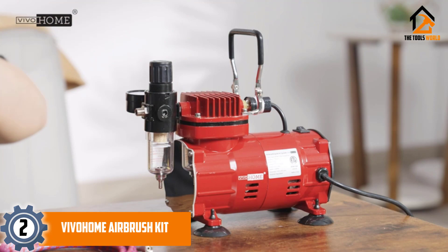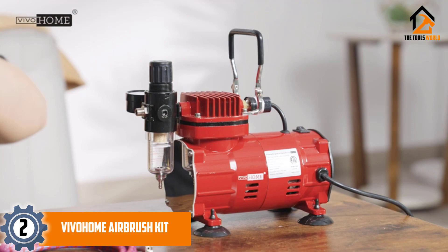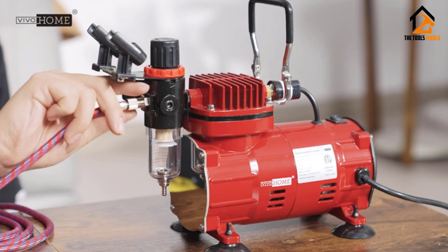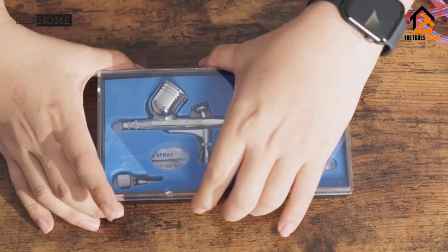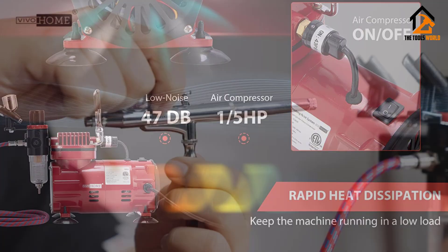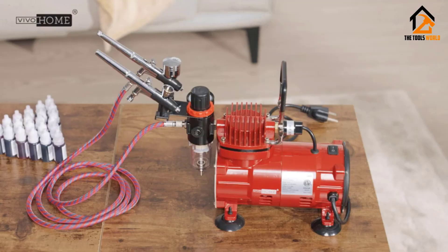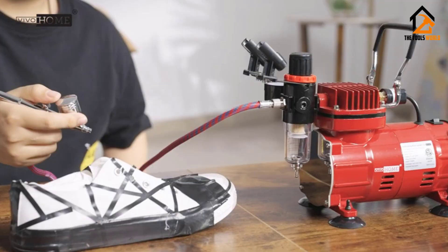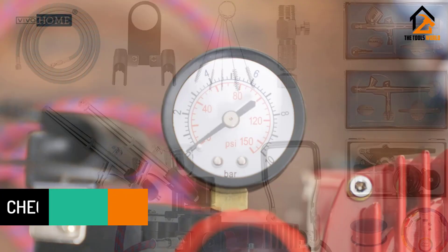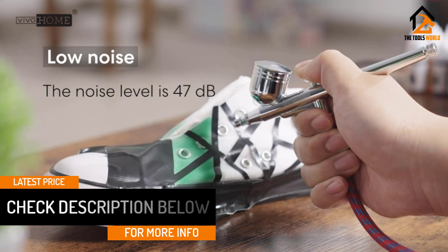At number two, we have the Vivo Home Airbrush Kit. For professional quality results, you need the Vivo Home paint system. It is a piston-type oil-free airbrush compressor that is a great choice for airbrushing on larger surfaces like leather, wood, and fabric. It weighs 8 lbs, making it pretty portable. You can achieve professional quality results right where you need them. At 47 dB, it will not make any noise.